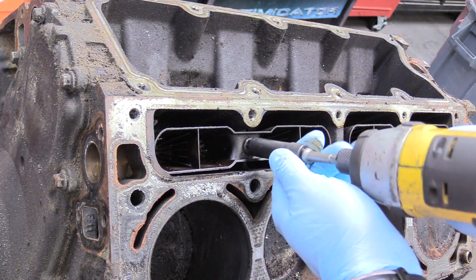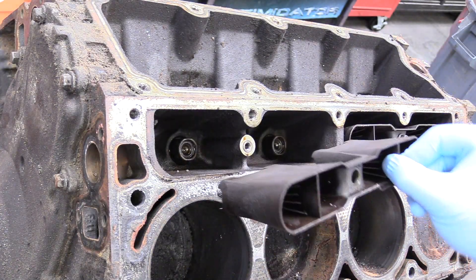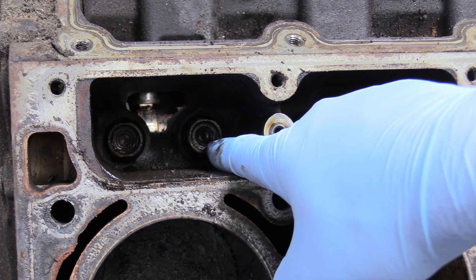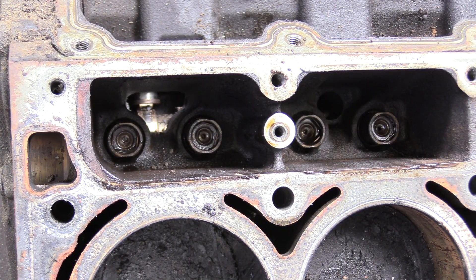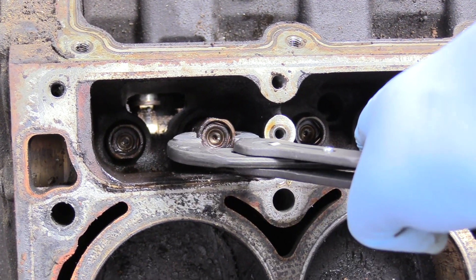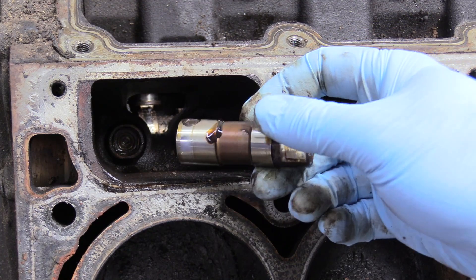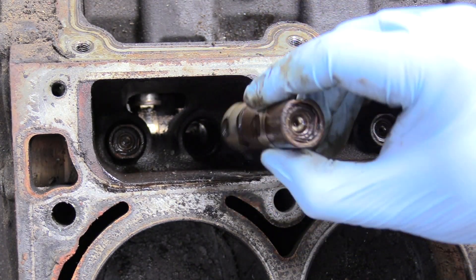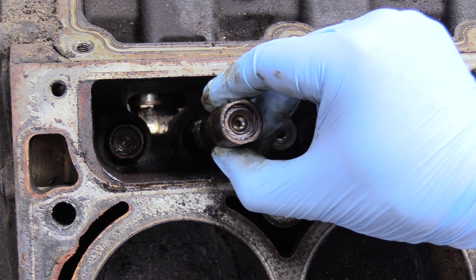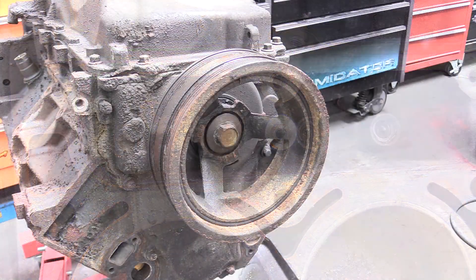Now we're going to remove our lifter retainer — it's just one 10-millimeter bolt. Remove that and set it aside somewhere special. Now we can focus on removing our lifters. They do make special tools that remove these without harming them, especially if you're going to reuse your camshaft and lifters, but we're just going to use channel locks. These are roller lifters, so they last a very long time and are high quality. You have to know which way you took them out — orientation must be maintained if reusing. But ours are going in the trash.